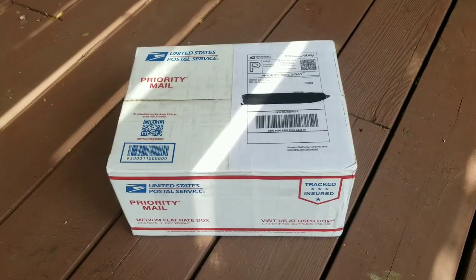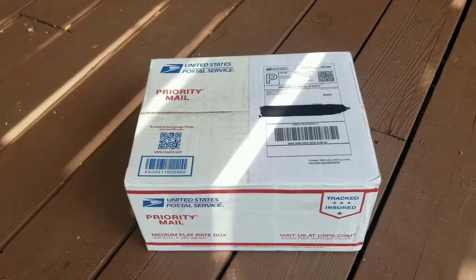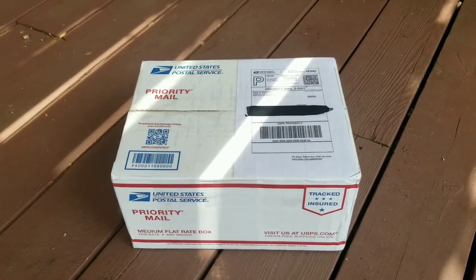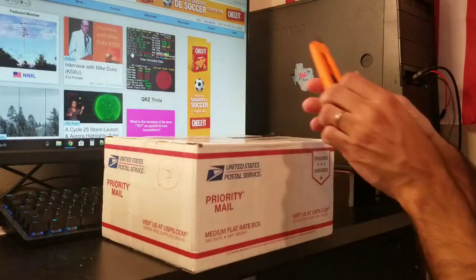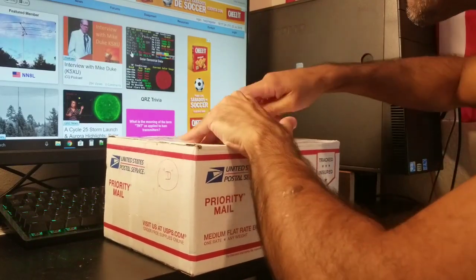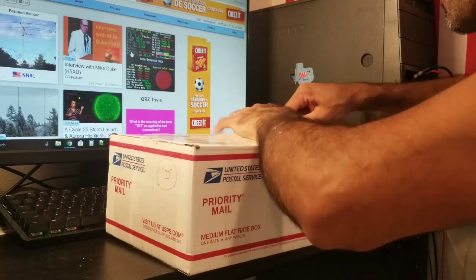I just received my double bazooka antenna for 40 meters. I got this item from eBay, and I'm going to post the seller info on the video. I'm going to unpack it and show you guys how this antenna looks. Here we have the package — beautiful. It's a pretty cool, solid box, I'll tell you — nicely done.